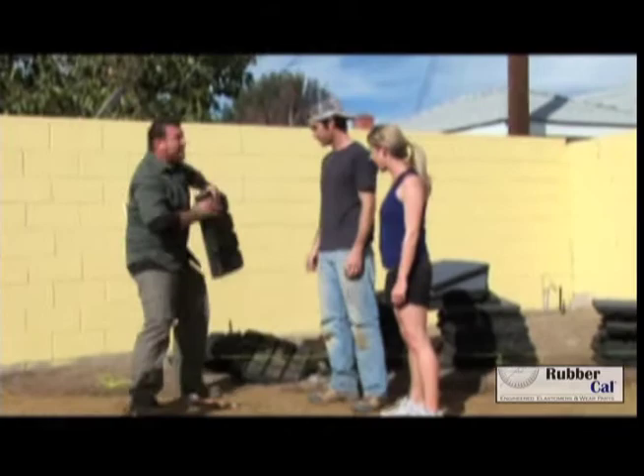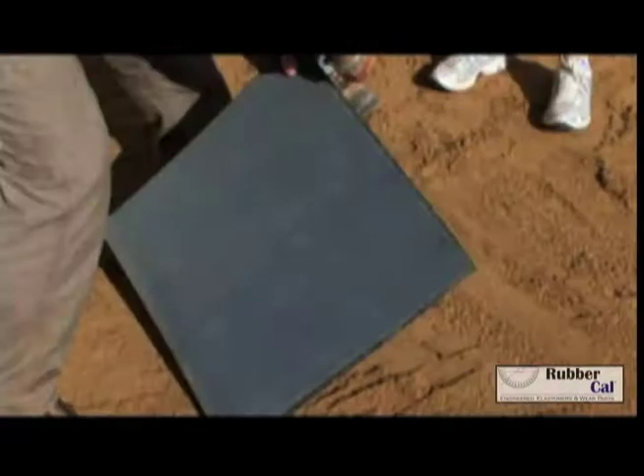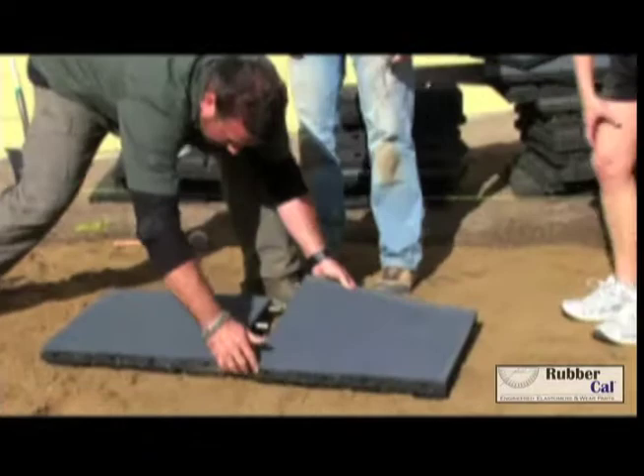We talked about Emma's play set, right? All right, so these are the rubber mats. The grid side goes down. They go together with pins — these little plastic pins. Take the pins, put them in the holes, grab another panel, line it up, and then rubber mallet. Pins, pads, mallet — all right?